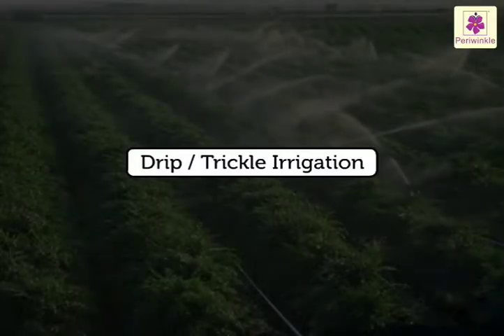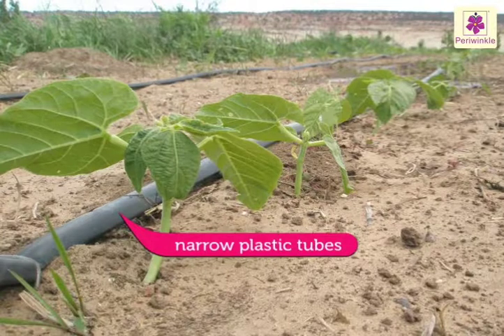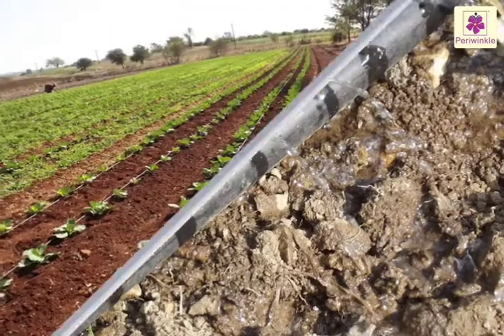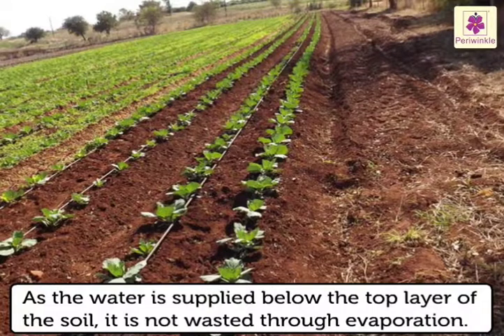In drip or trickle irrigation, narrow plastic tubes are laid just on or below the soil. There are small holes in these tubes at particular distances. Water drips or trickles to the roots of the plants. As the water is supplied below the top layer of the soil, it is not wasted through evaporation.